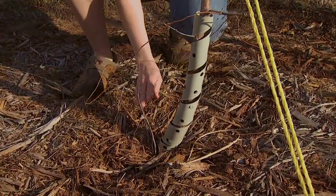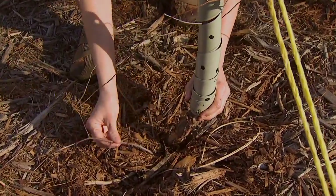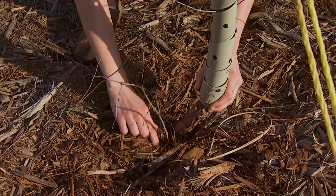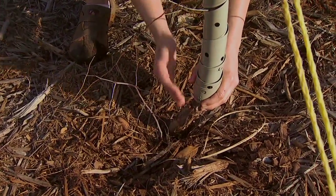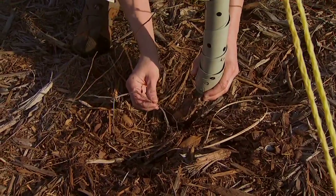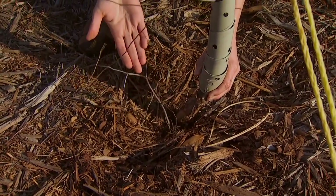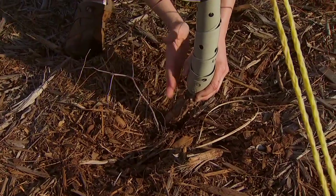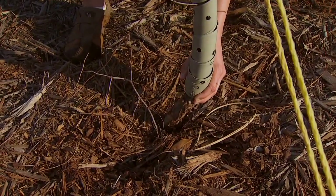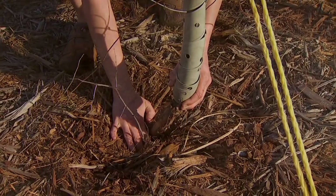One thing we want to look for with our grafted fruit trees are suckers or shoots that emerge from the rootstock rather than from the trunk of the plant. These suckers are going to have different characteristics — they're not going to have the same fruit quality, and sometimes they can be more vigorous and suck some of the energy away from the main plant that we're trying to grow. So if you ever see these suckers you want to go in and remove them.